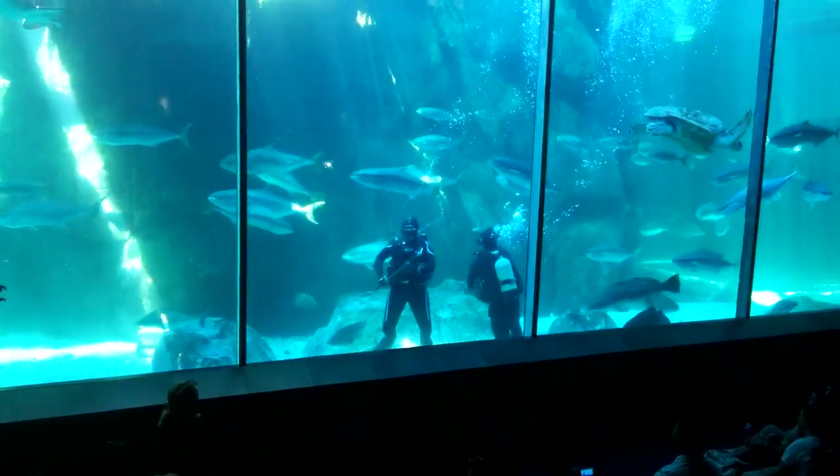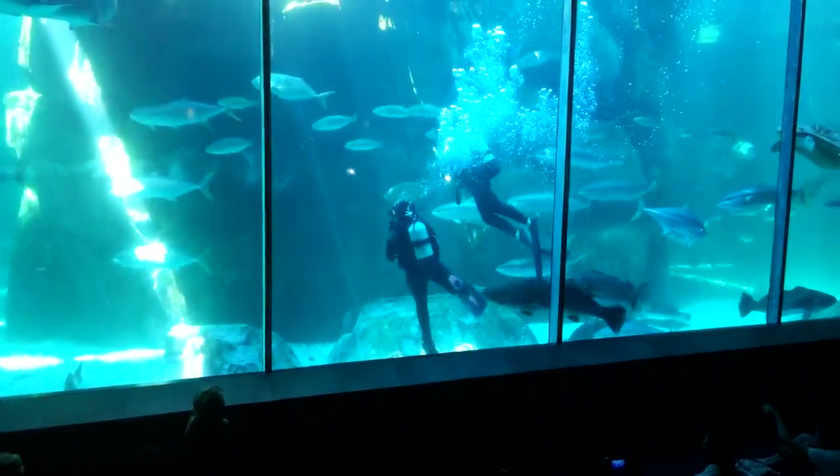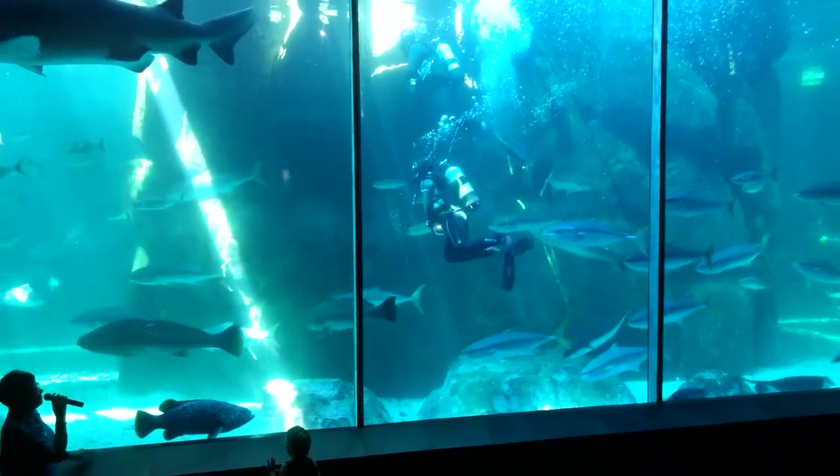Each one of these panels weighs 4 tons and they are 28 cm thick. There is a cross section of it over here if you would like to have a look at it later on.